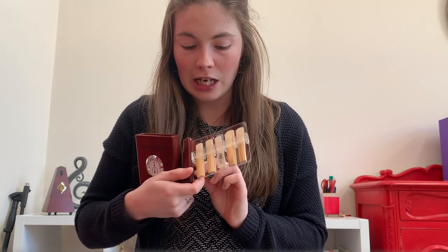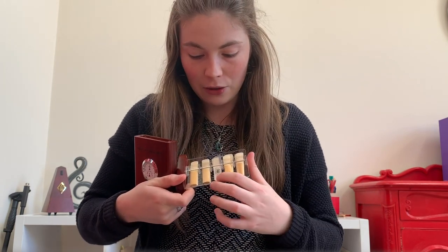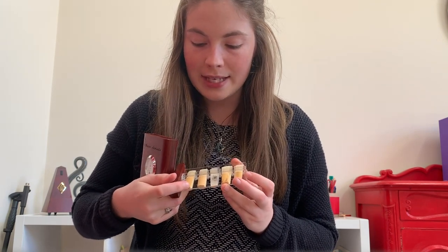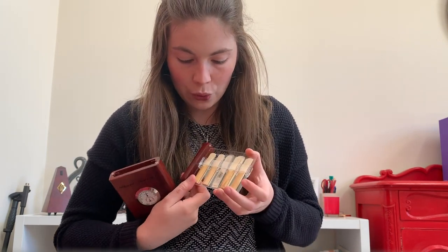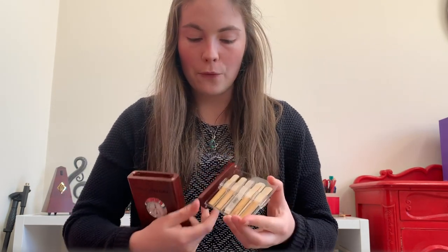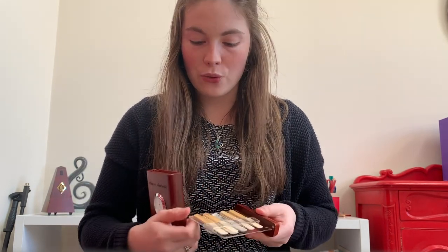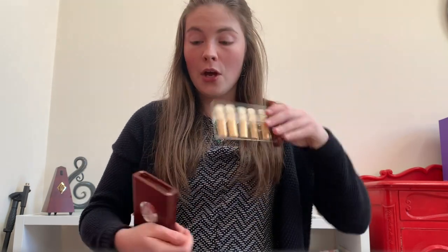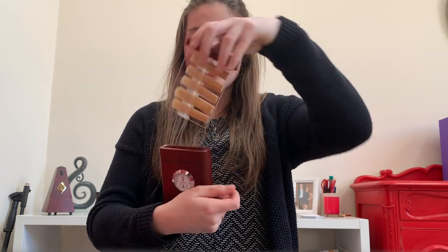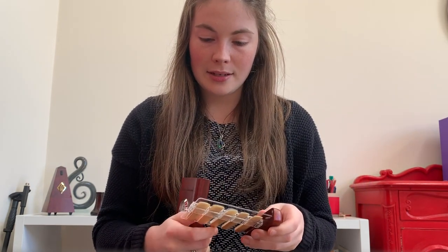I have a Légère in here as well, so it holds synthetic reeds really nicely. The only thing I find a little bit annoying about this case is you need to make sure your reeds are slipped in properly and nice and straight before you close it, otherwise the reeds sometimes get in the way of it closing, because on the sides it closes very closely to the reeds.